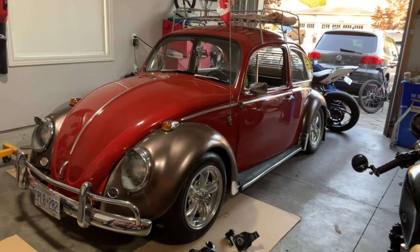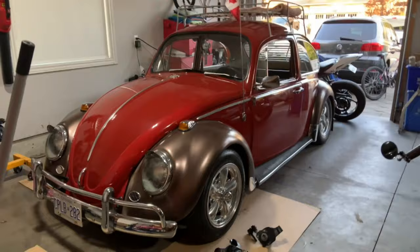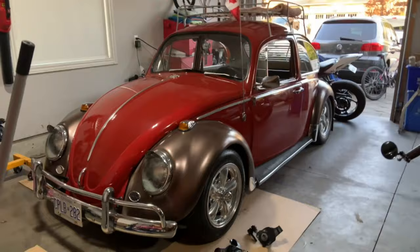I'll need to raise the back end up just a little bit to level it out, and it looks like maybe for next year a narrowed adjustable beam will be in the cards to get it sitting back low again without rubbing. Alright, thanks for watching guys.